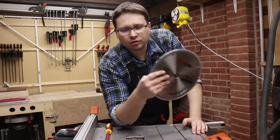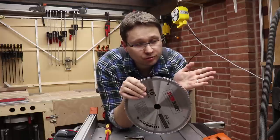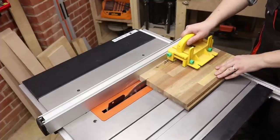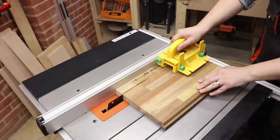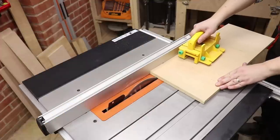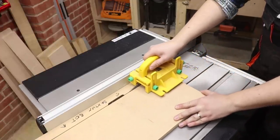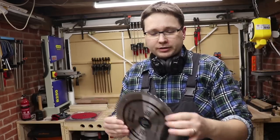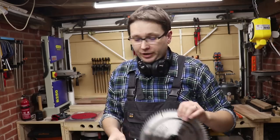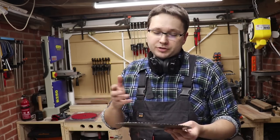Now we'll jump into testing the fine tooth blades. The first one is the Saxton blade with a 25.4mm bore, so no reducing ring needed. Let's have a look at how it performs. The next blade is from Abrax — a UK-based company that kindly donated it. This is a good occasion to test it out. This one has a 30mm bore, so we need to put the reducing ring in.